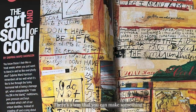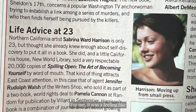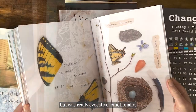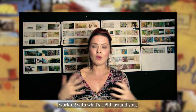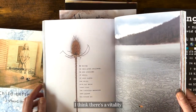There's a way that you can make something that has a sequence and a rhythm and a flow to it that really is engaging. For me it was the feeling like I wanted to go into a bookstore and find something that was more than just a coffee table book but was really evocative emotionally. The way I've always worked is working with what's right around you and there's an alchemy in that. I think there's a vitality where the book comes alive that way.